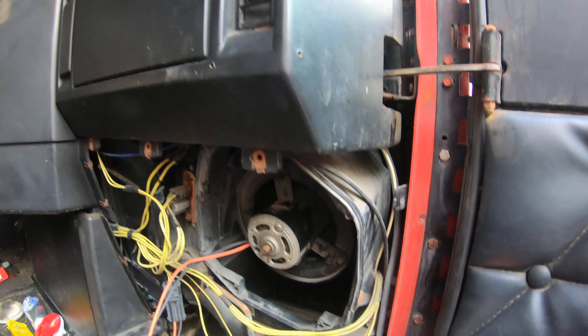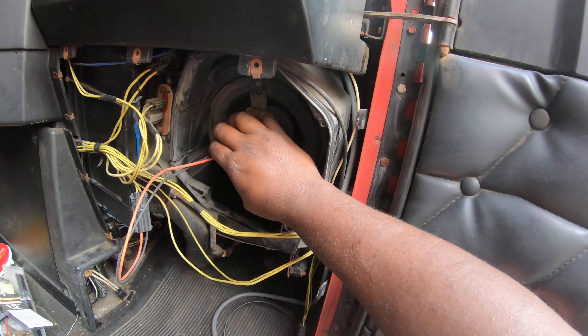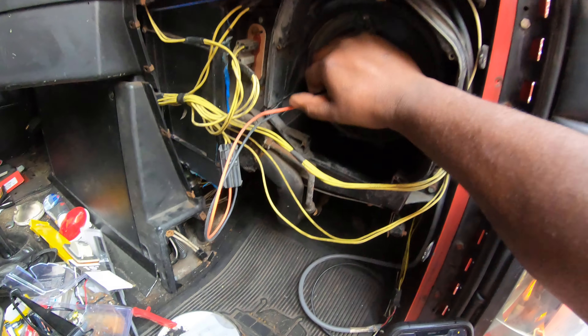Trucker Real Deal checking in with y'all on this lovely fine day. I am on my Freightliner Classic, Big Red, aka Big Red.